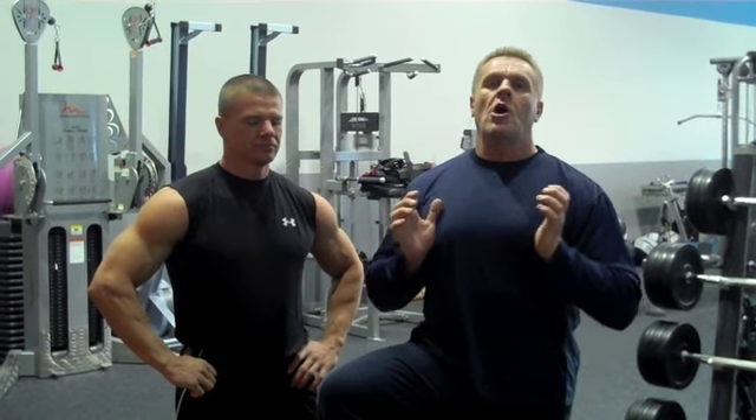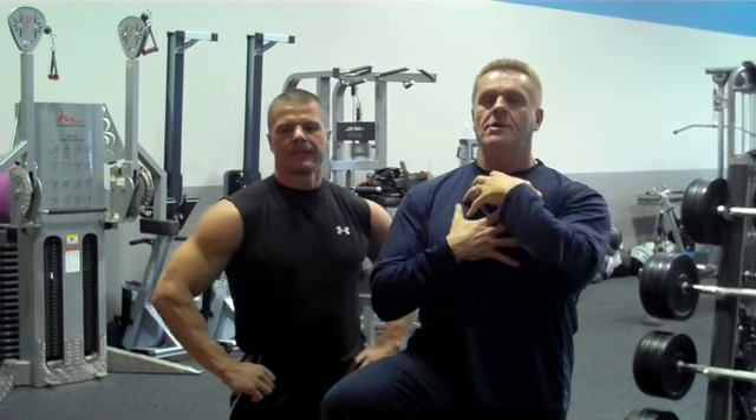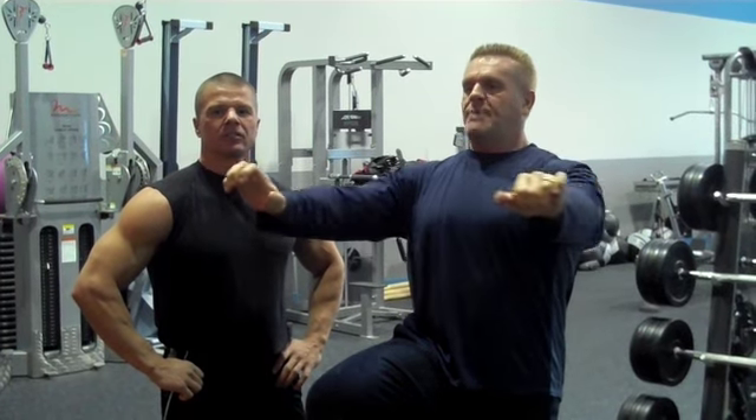It lends itself nicely to the dumbbells, but you want to make sure you do it all as one motion. I always like to mentally picture — when I first started — a big log on my chest that I was trying to push past.